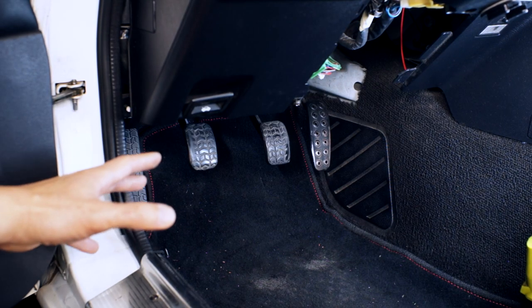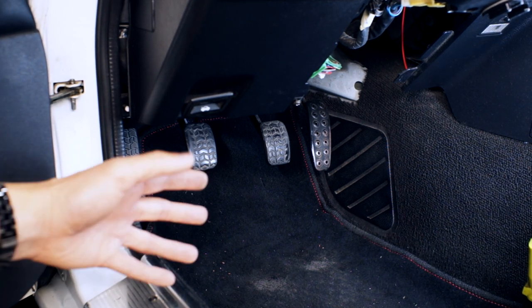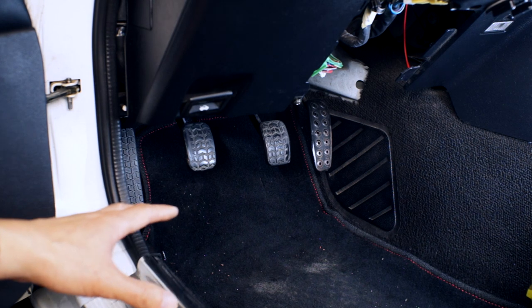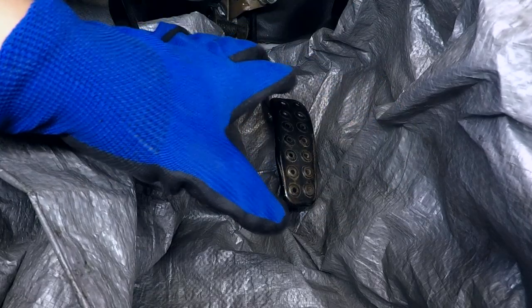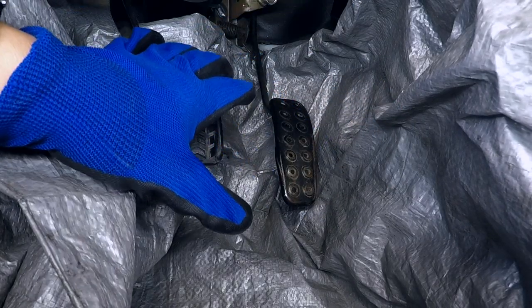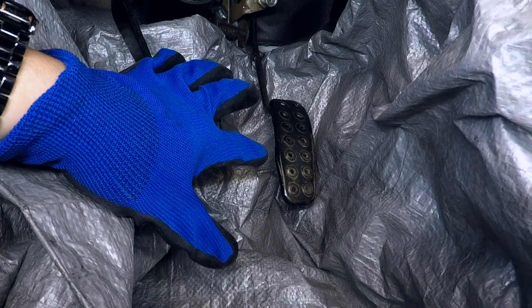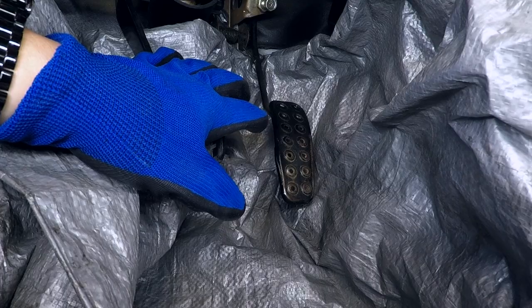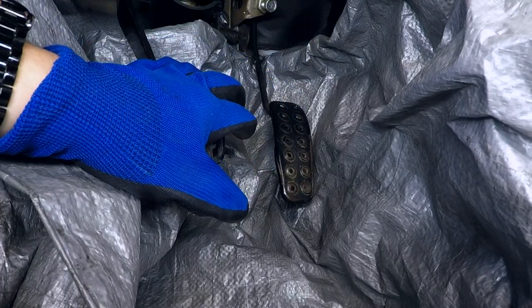As you can see, my stock pedals are looking a little tired. The rubber covers on the clutch and brake are badly worn and the paint on the gas pedal has worn off with rust showing through. In typical, mostly useless fashion, I usually try to do a half-assed job at cleaning up whatever I'm working on before installing stuff. I don't know if I'm going to be able to get this gas pedal up to that half-assed standard, but I'm going to give it the old college try.